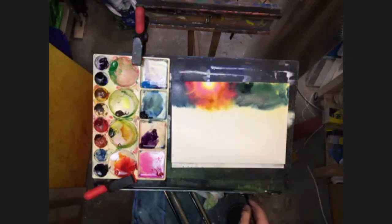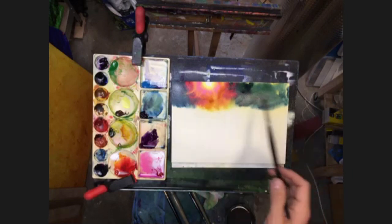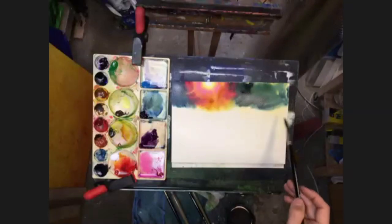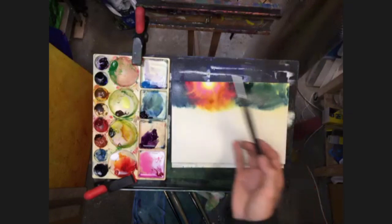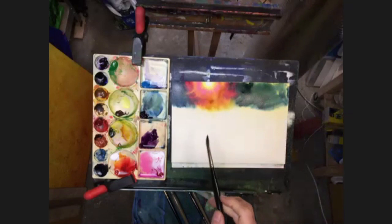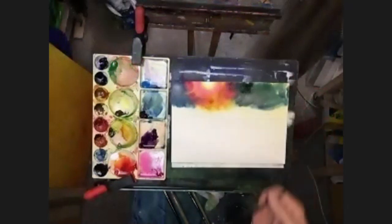Then all of this down here, you have the option to start bringing in color or we can let it dry. Personally, if it was still all wet and you're keeping up, then I would bring color into that now. But ideally, if you were to do it, you'd be dropping in your blues and your purples and those colors into this edge now, before all of this is dry, to give it a chance to kind of merge - coming down all of this nice wet area. And then we were going to drop some salt into it.